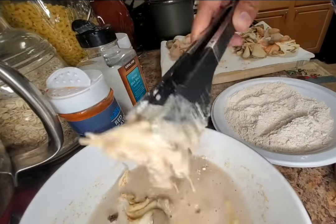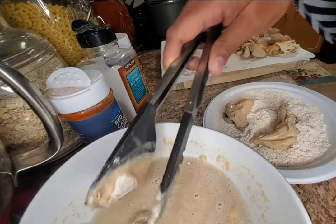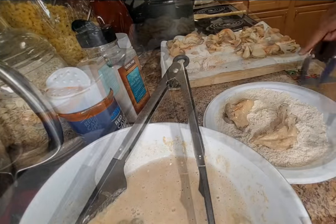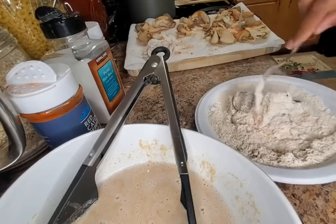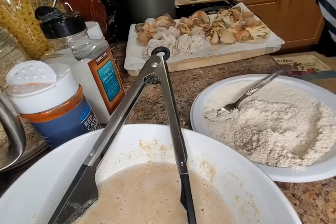Add some spring water until you make a batter of this consistency. You can have a thick pancake batter, but I prefer to keep mine a little thin. For the dry batter, I just use one cup of spelt flour.